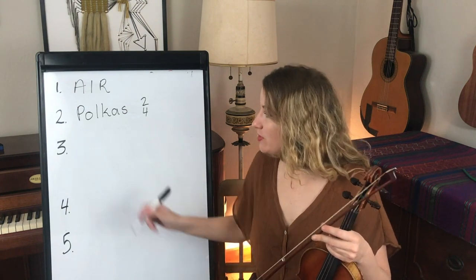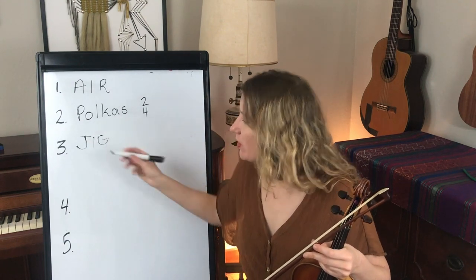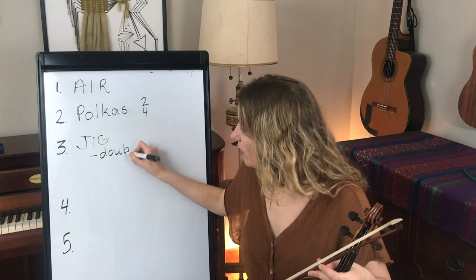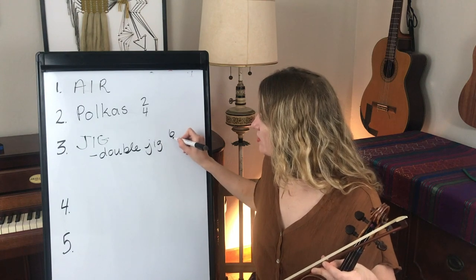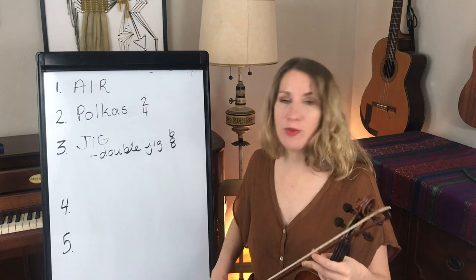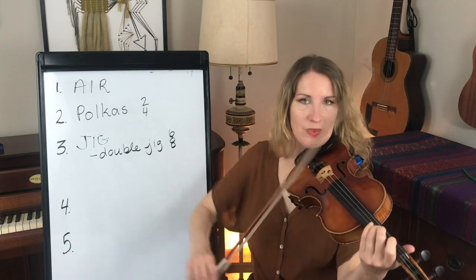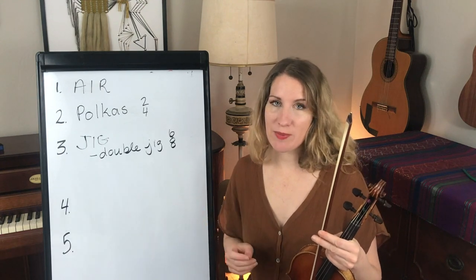The next type of tune is the jig. Usually when people are talking about a jig, they're talking about a double jig, which is the most popular type. The double jig is in 6-8 time — six eighth notes in a measure. One example of a double jig would be the Swallowtail Jig. It's called a double jig because you have A-A-B-B; each part gets played twice.